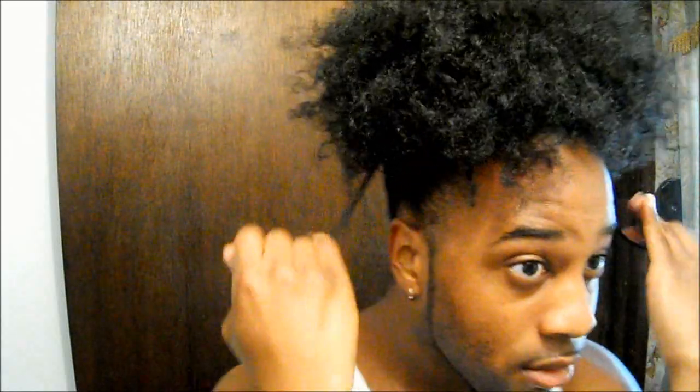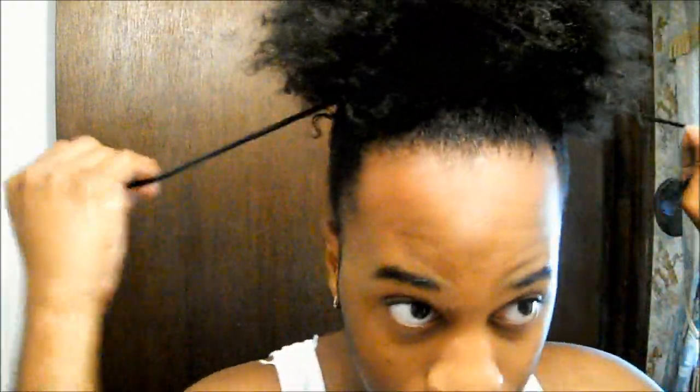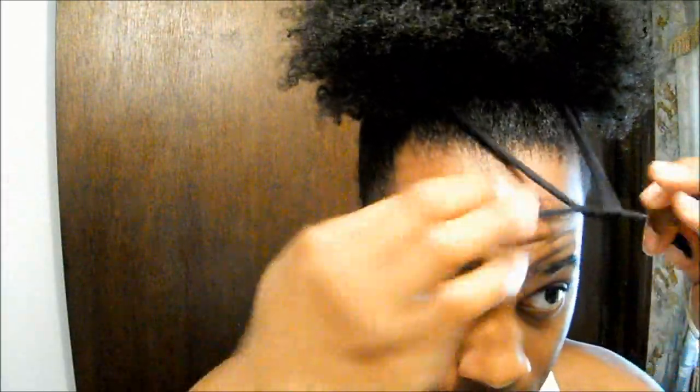I just tighten it until it gets into position. If it feels tight, play around with your hair and pull at it a little bit to loosen it up so there's no tension on your edges. As you can see, it gets my hair completely smooth without ripping out my hairline. With the ends, I just tie it in the front once, then take the ends and wrap and tuck them underneath my hair.